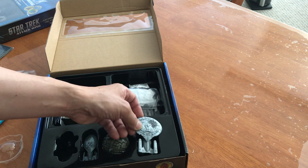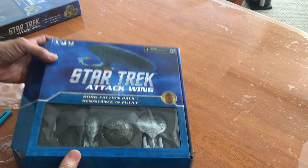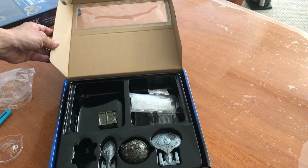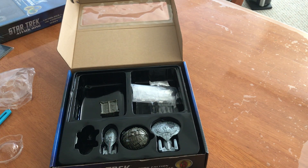And there you have it — that's just a quick unboxing of the Borg Faction Pack. I'll be opening up the animated one in another video, so stay tuned. Thanks for watching.